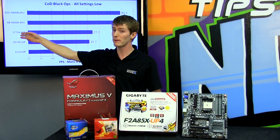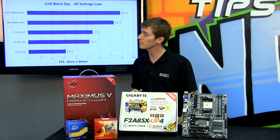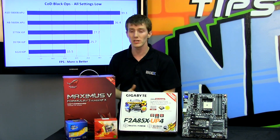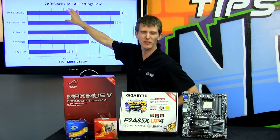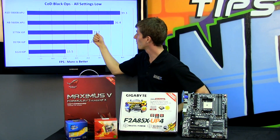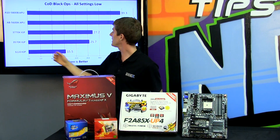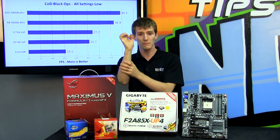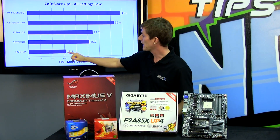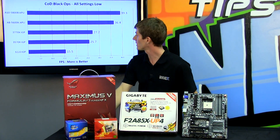As soon as we go down to a 3770K — bearing in mind this is a CPU that costs a lot more than our APU — we drop down to 27.2 FPS. The CPU on a 3770K is much more powerful than the Piledriver cores on the Trinity APU, but because Trinity's graphics core is so much more powerful than the HD 4000 graphics, you can see the difference in performance: it dips, it jerks, and it chugs. The 3570K falls a little further, and our i3-3220's integrated GPU performs less than half as well in a real-world scenario compared to the new Trinity APU.